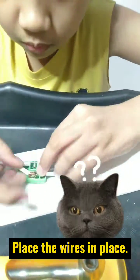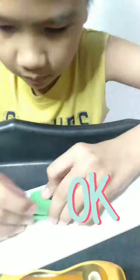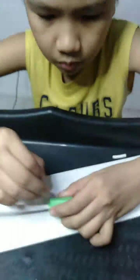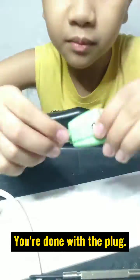Step 7: Place the wires in place. Make sure they don't touch each other. Once secured, screw back the male plug cover. You're done with the plug.